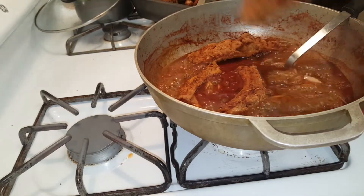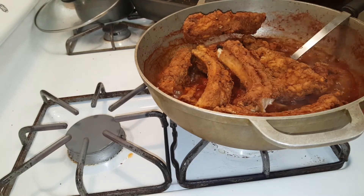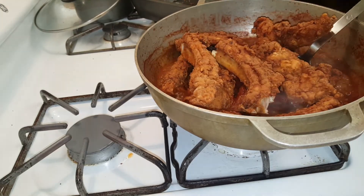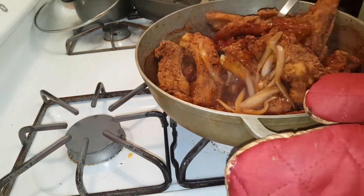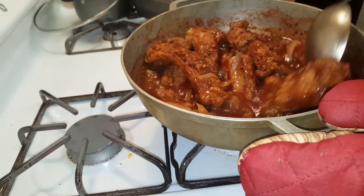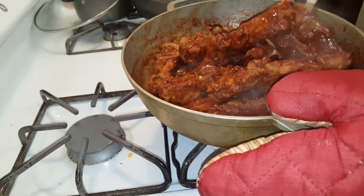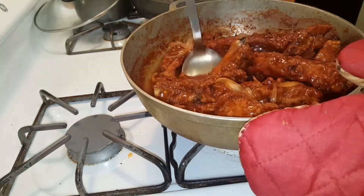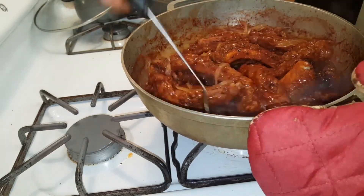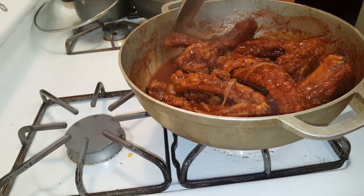Now I'm just adding my ribs to my sauce. Once every single rib is covered in BBQ sauce, I'm going to leave this to cook until all the water has dried up and the BBQ sauce is back to its thick and sticky texture.